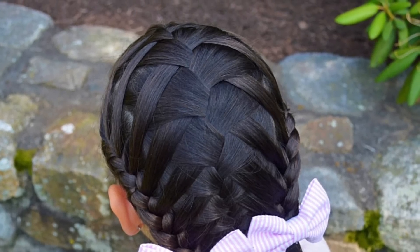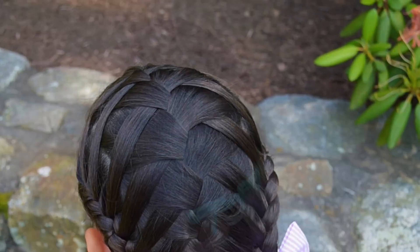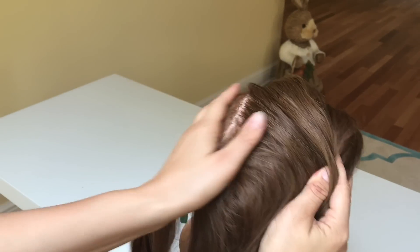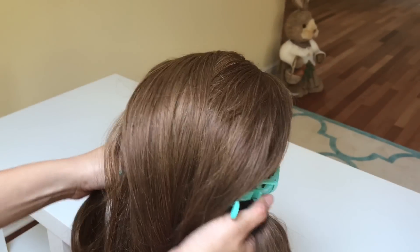Today's tutorial is on double waterfall braid. I started off by sectioning the hair into three sections and tied up the outer sections into ponytails.